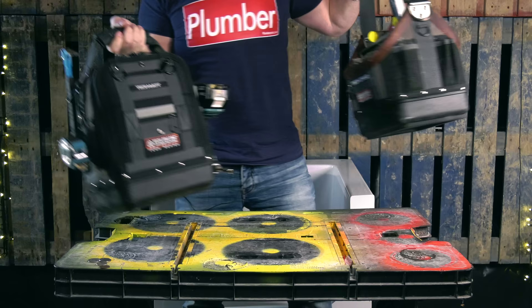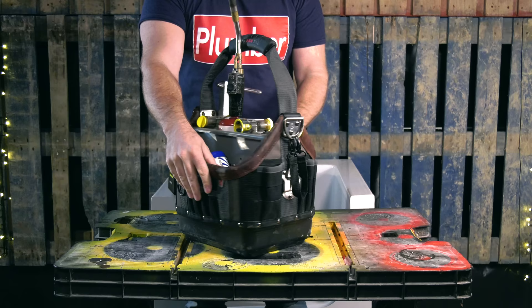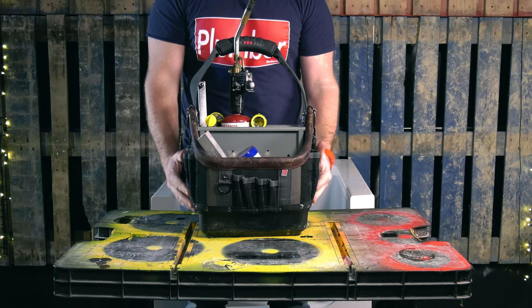Now let's swap over to my soldering bag. I don't tend to have as many bits in the fronts or sides of this one — usually have a Stanley knife in there. But really what we want to be concentrating on is how we store everything in the main compartment here.